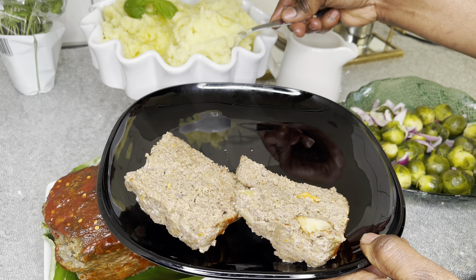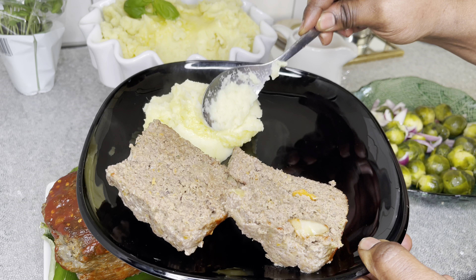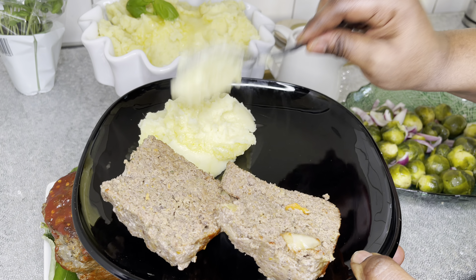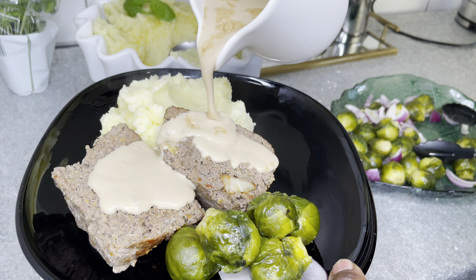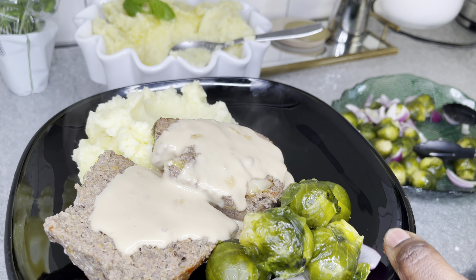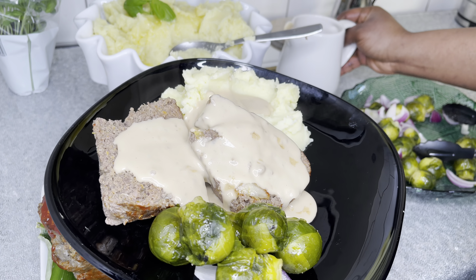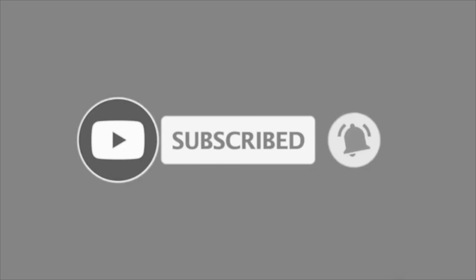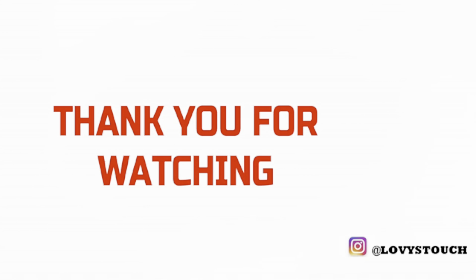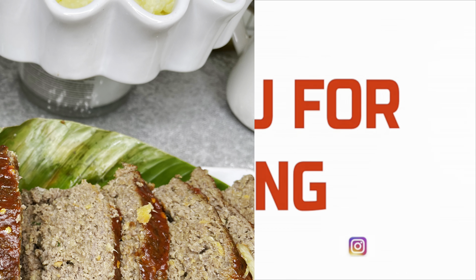Thank you so much family for watching through to the end. Please give me a thumbs up if you enjoyed the whole process. If this is your first time here, hello — my name is Lovia from Love is Touch. My main goal here is to cheer you up into making your own delicious meals right at the comfort of your home. I also love to share kitchen-related motivational videos, so please subscribe and join the family for amazing new recipes every week. You are so so beautiful just the way you are. See you in my next one — bye!